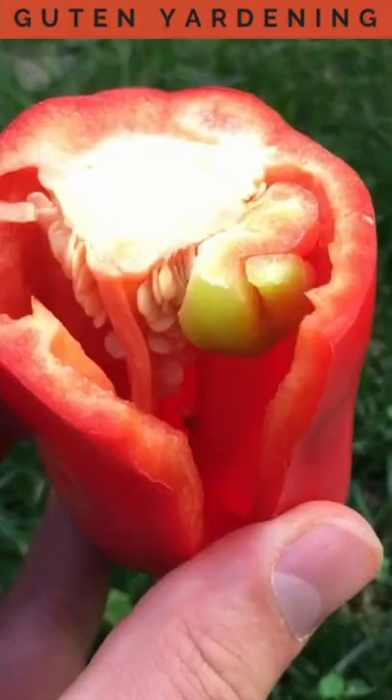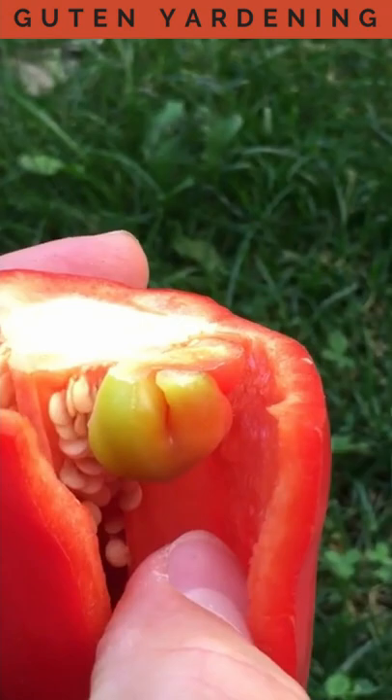A similar phenomenon can often also be found in peppers, where you grow a baby sterile pepper inside of a pepper, and that's called internal proliferation. So if you're lucky enough to see one of these, now you know what they are.